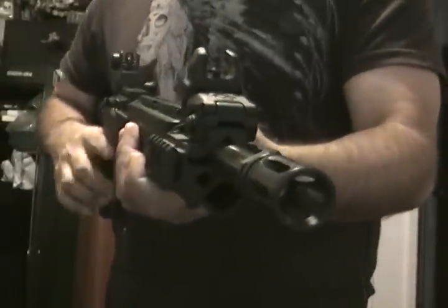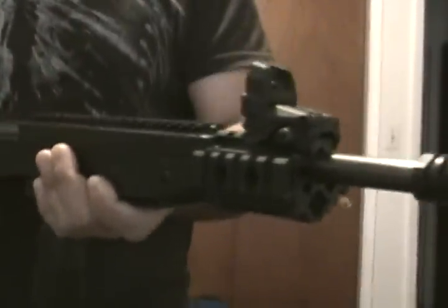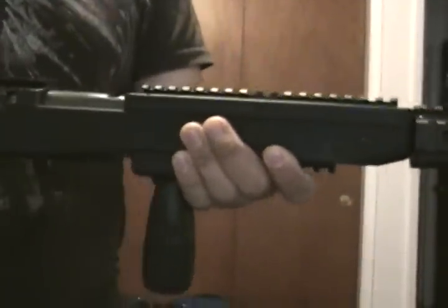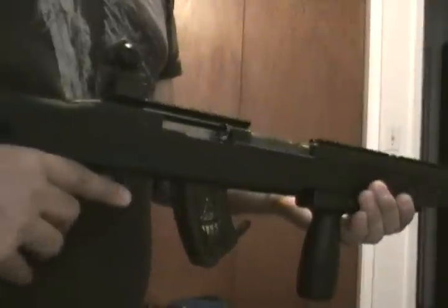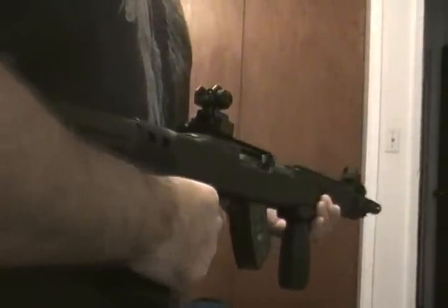This is my wife's gun. It's a Ruger 10/22, .22 caliber.